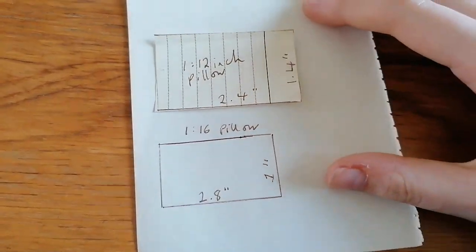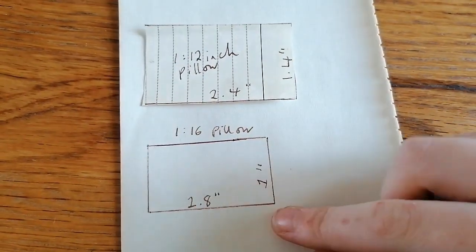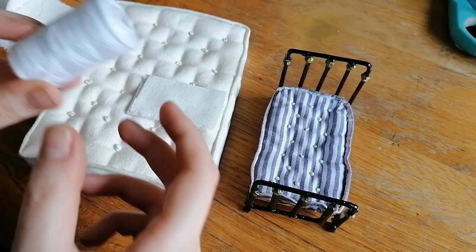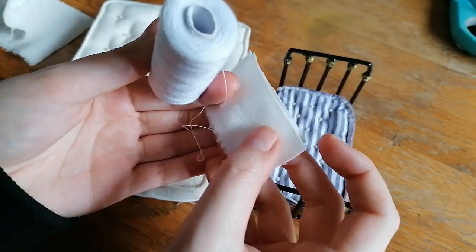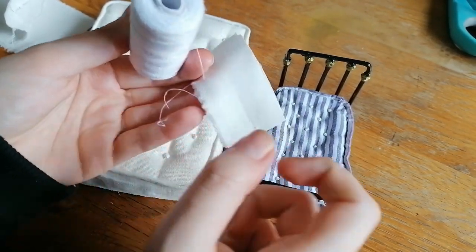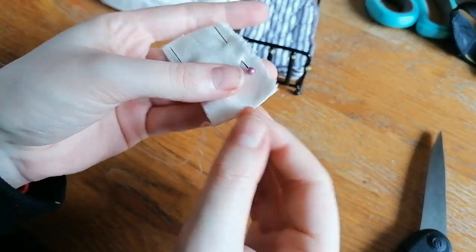So stay tuned. The first thing you're going to want is your templates. All the measurements I used in this video are here for 1:16 and 1:12 scales, for both the inner pillows and pillowcases. They do not include the seam allowance, so make sure you add that on when you're cutting the fabric out — otherwise you'll have a pillow that's way too small.